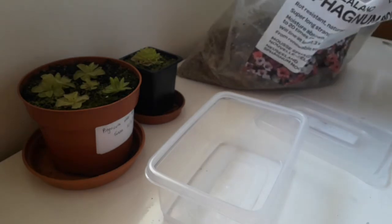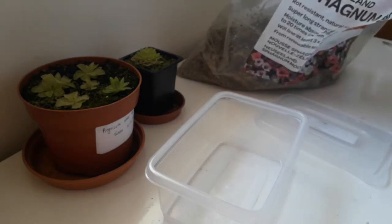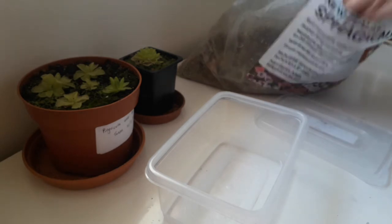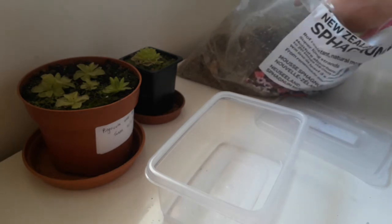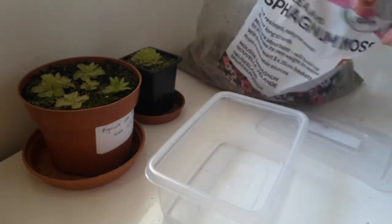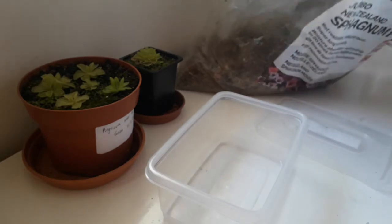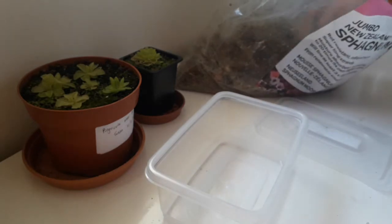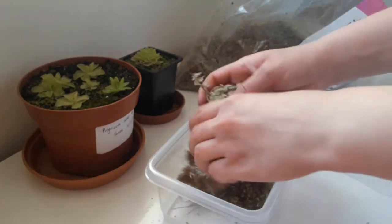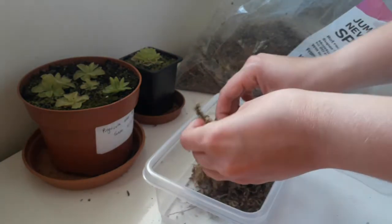For these ones I'm going to put them in sphagnum moss. Your Pinguicula can be planted in pure sphagnum. I usually use peat and perlite, but for taking my pullings I often use just pure sphagnum to start it off, which I've been doing recently. I'm using this New Zealand jumbo sphagnum moss - I got a big bag which has lasted me quite a long time. I don't use sphagnum very often, mainly for propagation.